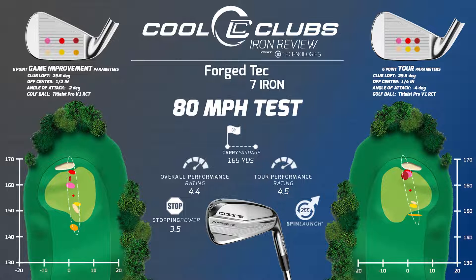This made it to our players category and gets both tests. How straight is that graph? It's super straight on the miss-hits — they're all in a line, basically. That's incredible. And maybe a downside, maybe an upside — it is really long. 165 yards at 80 miles an hour for a 7-iron is seriously long.